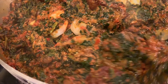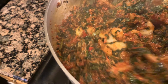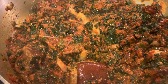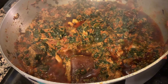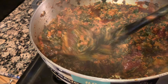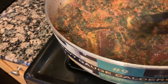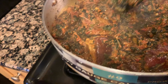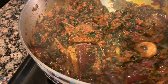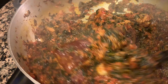Get everything well incorporated. We are just about done — put the lid back on so that the shrimp can cook properly. After 10 minutes, this is what it's looking like. Let's mix it one last time to make sure everything is good. The shrimp is ready.